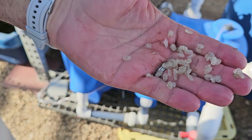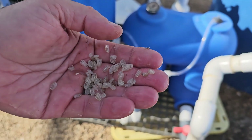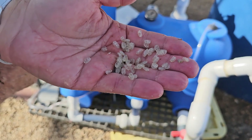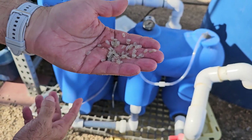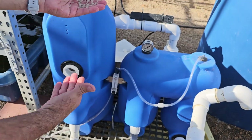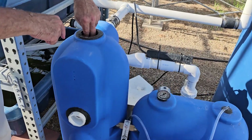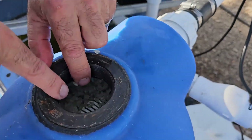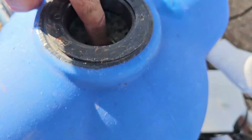This is the beads — they look like rice grains — that are inside the filter, the bead filter, that's why it's called the bead filter. I've shown you in the other video how this works, basically by air pressure. If you come close here, you'll see there's a plastic filter here and there's a similar one down there.